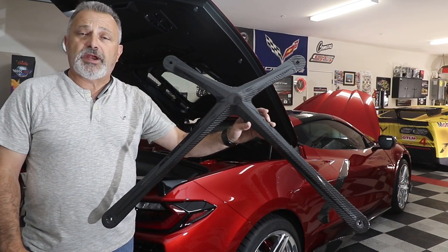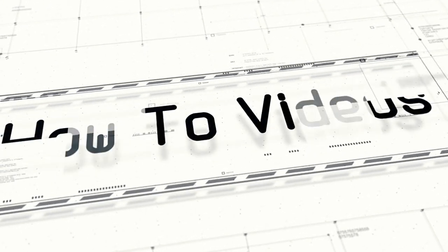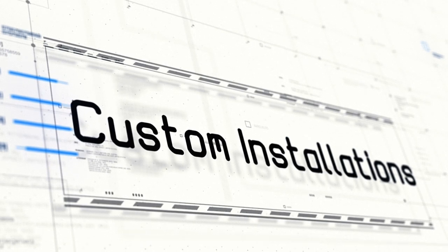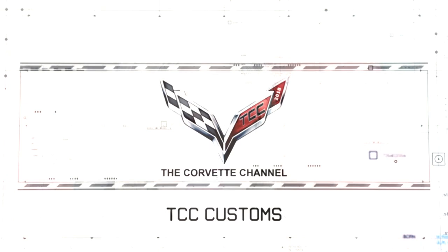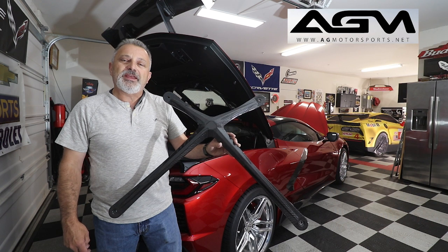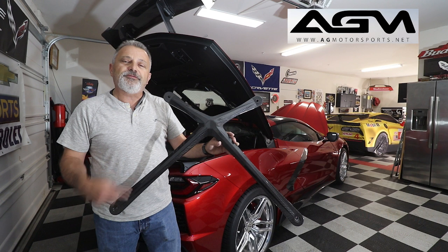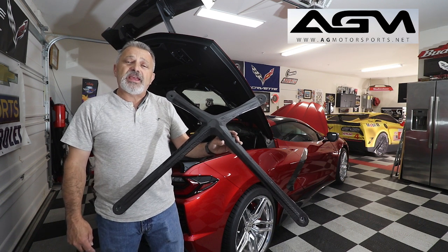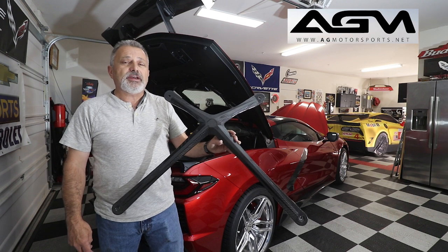Today we're going to be installing an X-Brace on my C8 Corvette. I'm Lily and you're watching the Corvette Channel. Welcome back to the channel — my name is Scott and today I'm going to be showing you how to install a carbon fiber X-Brace on my C8 from AG Motorsports. So sit back and relax and I'm going to show you how it's done.